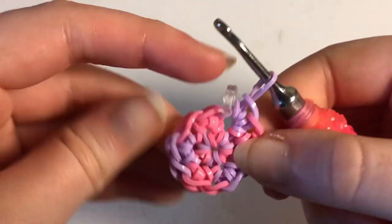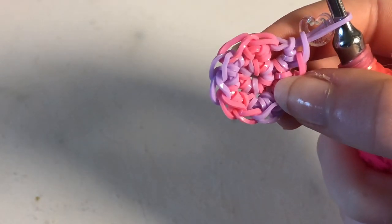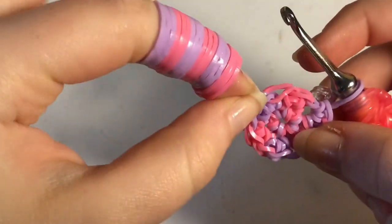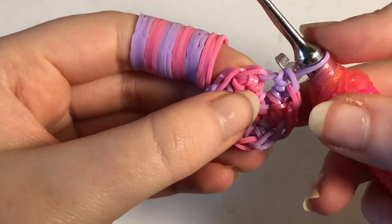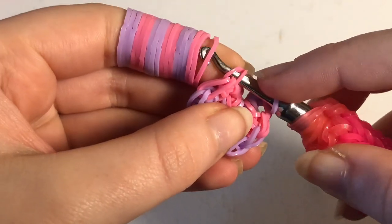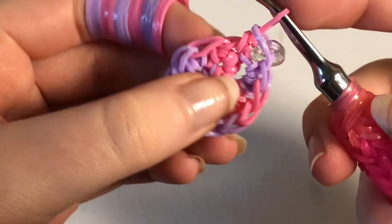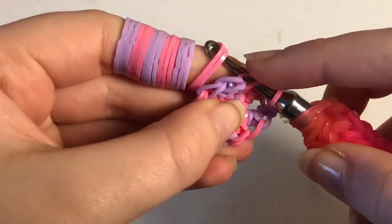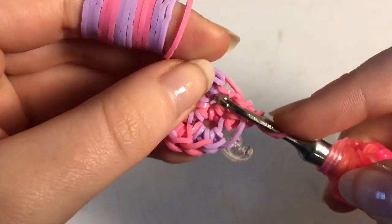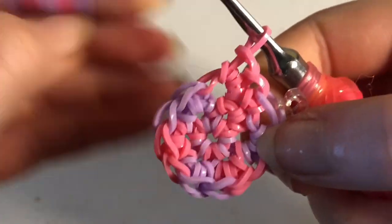Row three is going to be single crochet, increase, and we're going to end on 18 stitches. For a single crochet, go into your first stitch — bring the band through, reclaim, and front through everything — that's it. Then go into the next stitch and do an increase: bring the band through, reclaim, front through everything, then go in there again. That is single crochet, increase.